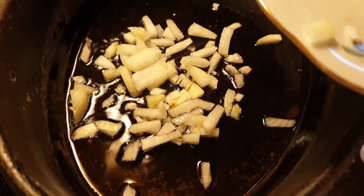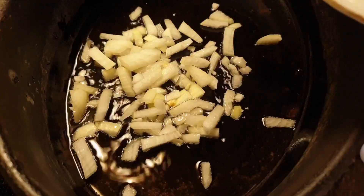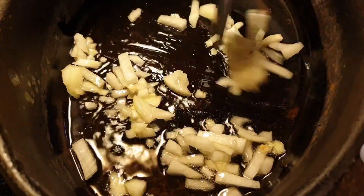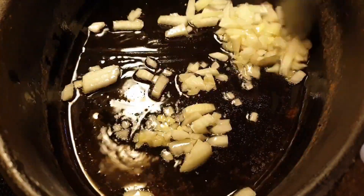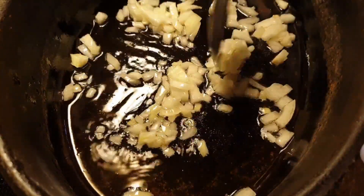Then add yellow onion — a medium onion. Fry until soft and yellow.